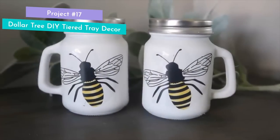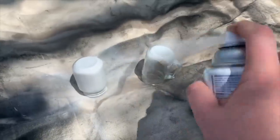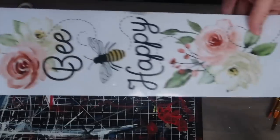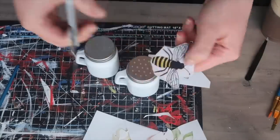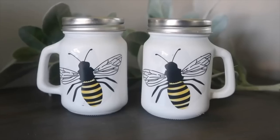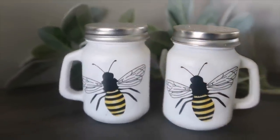This one has got to be one of the easiest projects in the entire video, but it's super versatile. Grab some mason jar-like salt and pepper shakers from the kitchen section — you can either leave them clear or spray paint them. For this one I did white, but you could do literally any color. Then you're going to need some sort of adhesive sticker or rub-on transfer. Here I'm doing a B motif with a wall decal sticker — just cut off the excess and apply them to the front, and that's as easy as it is. You could do these for Halloween with rub-on transfers, patriotic, ice cream, whatever you can find.